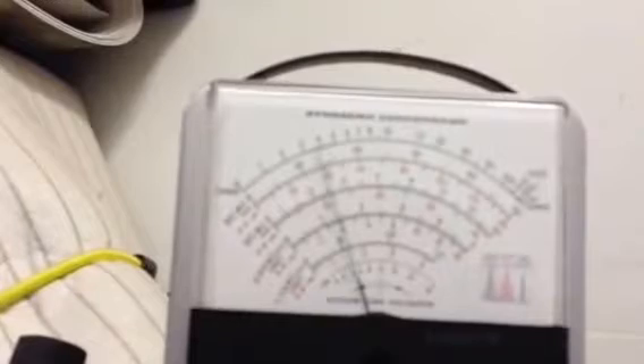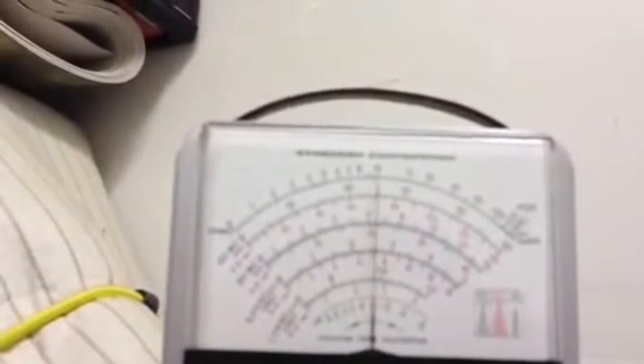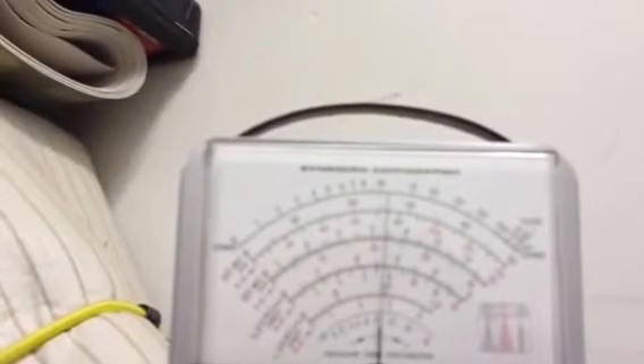Now that we've got the low IF set, we need to set the 455 kHz IF. We're injecting a signal into V2, right next to the local oscillator, on pin 7 of V2. We're going to go down and peak L4 for 455 kHz. There's the L4 transformer with a tuning tool in it, we're injecting 455 kHz, and we've got a peak. There's our peak on 455.